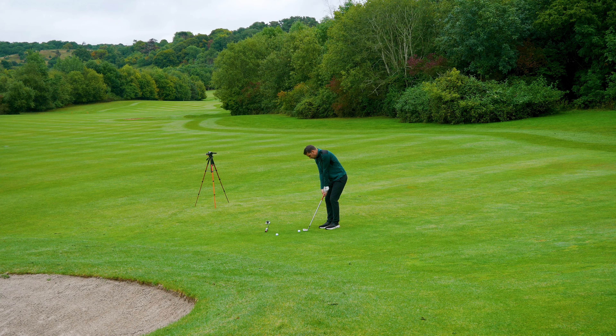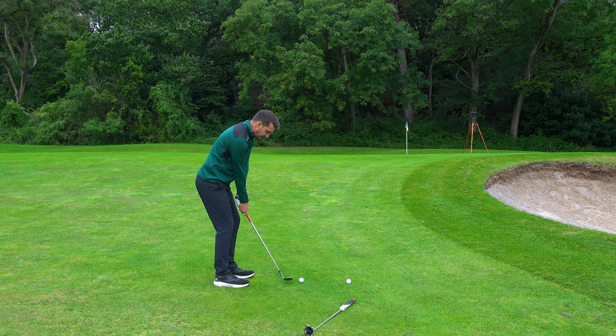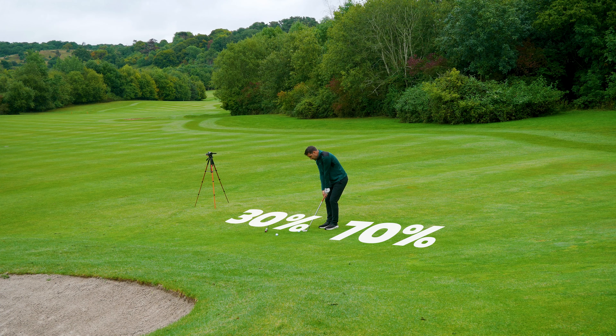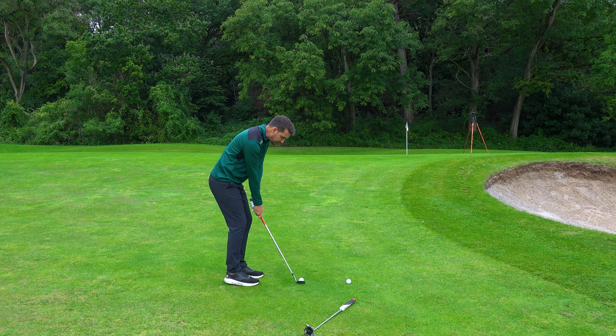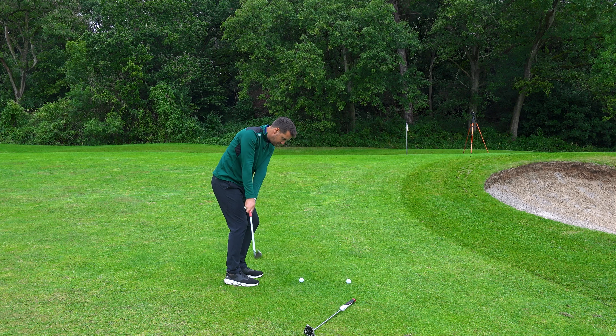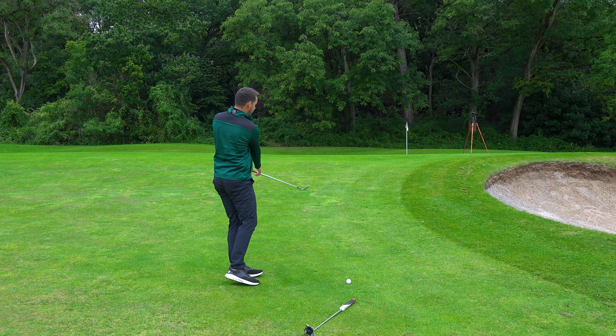You can stand here with a lob wedge or sand wedge and work on the short game. Go for that dead arm action where you keep the triangle between your shoulders and hands. Narrow the stance, 70% of the body weight onto the left side. Make sure you turn the body through and keep the wrists out of it. All I want you to do on this shot is get that ball onto the front edge of the green. The bigger the arc the further the ball goes — and that's worked out quite lovely.